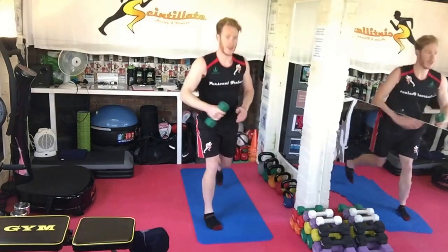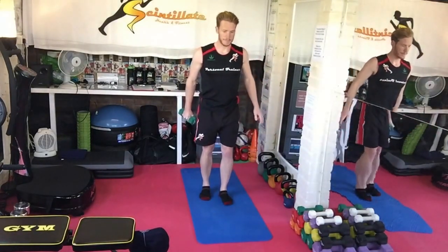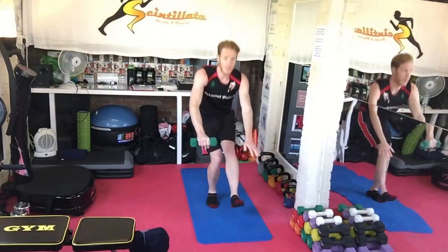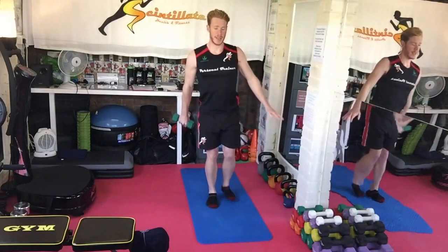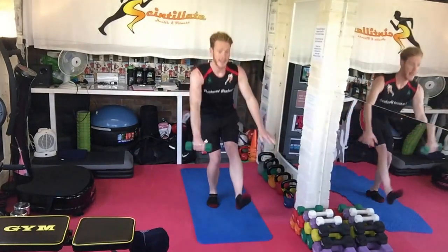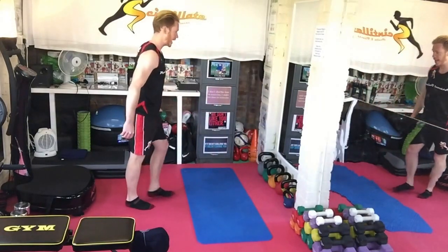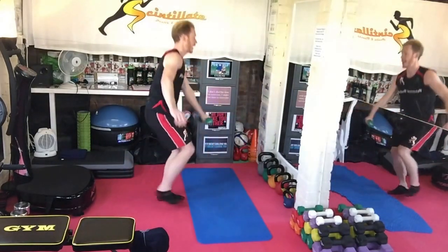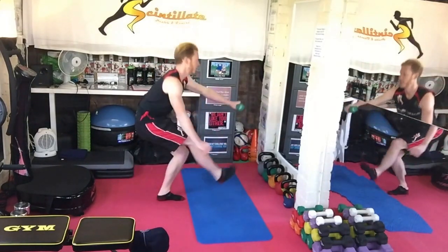Before moving on to pistol squat with frontal raise. The opposite arm to the leg that's coming forward, as you aim to squat as low as you can with the leg, and then raise the opposite arm up. Not easy that.